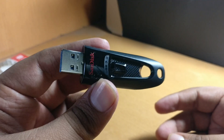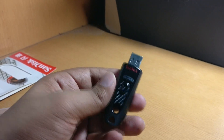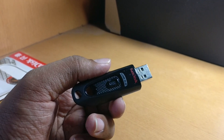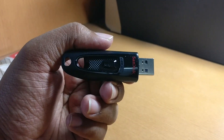Wow, I can say the design is very nice — very, very nice design. I like it. Let's connect to the PC and check the speed, how much speed it's giving for copying or writing.